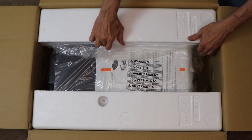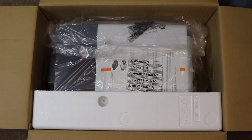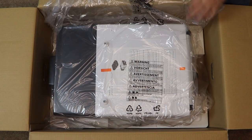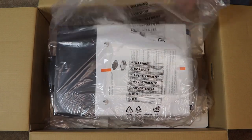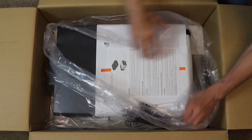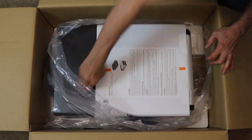Now let's remove the styrofoam so that we can access the finisher unit itself to remove it from the box. The assistance of a second person is recommended in removing the finisher or the printer from their shipping cartons. With the styrofoam removed, you may now unwrap the plastic from the finisher.